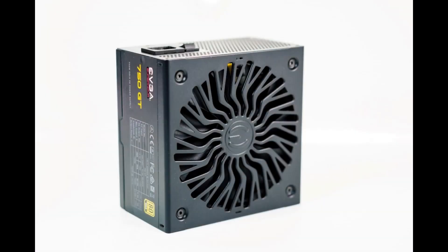My final thoughts on the EVGA Supernova 750 GT: I was pleasantly surprised at how much I actually liked this power supply. Installation was easy and straightforward due to the clear labeling as well as the fully modular design. I was also very surprised at how silent this power supply operated even at high loads. For anyone considering upgrading or purchasing a new power supply, I would strongly recommend having a look at the 750 GT.